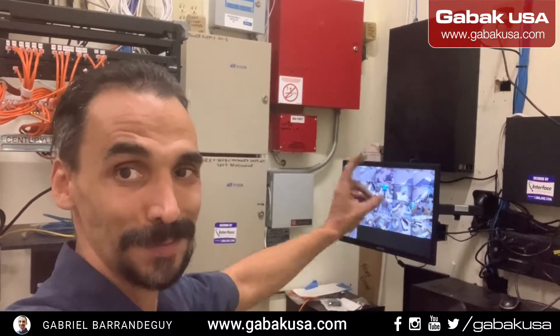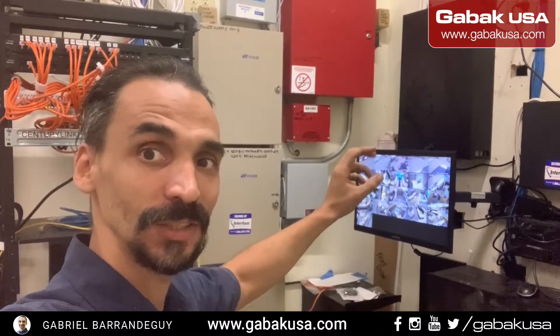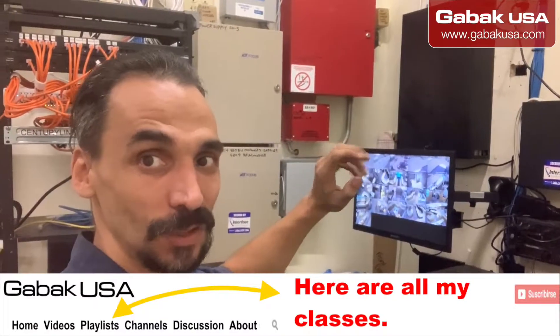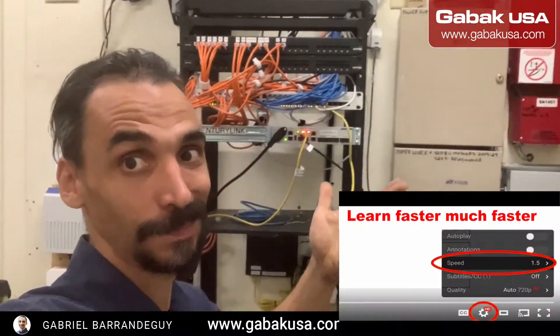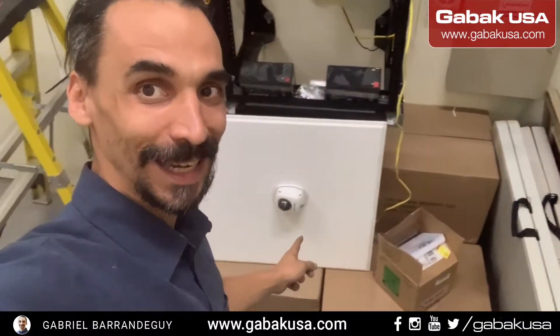I am at a customer site and all the cameras are working right now, but sometimes they have an intermittent issue where the camera goes black and comes back. If you're having this problem, I'm going to tell you what it could be so you can spot the problem right away and advise the customer.